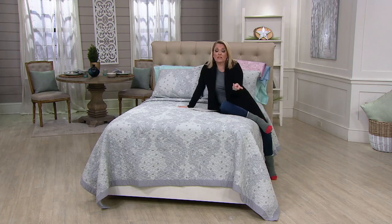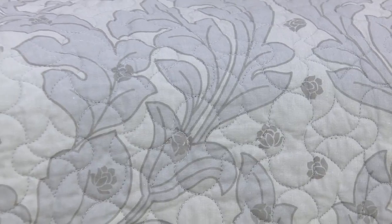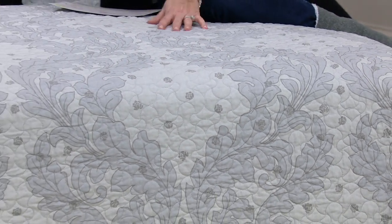One less thing to have to buy, one less thing to have to wash. It's pretty, it's elegant, it's easy, and it's a lighter weight. Whether you use this as a layering piece right now if you need a little bit more warmth, or in the summertime, this is all you need.